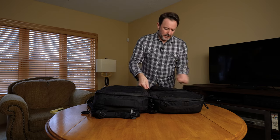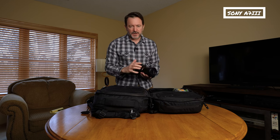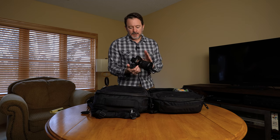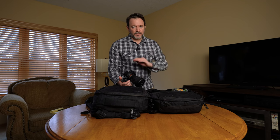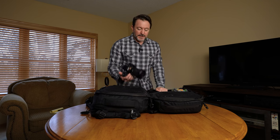I carry two different camera bodies. My main camera body at the moment is the Sony A7 III. I've been shooting Sony for a couple of years — I used to shoot Canon, but I started shooting Sony because I was super impressed with the low-light capabilities on a music video I was producing. We shot some night stuff with lightning and everything, and I was just blown away.